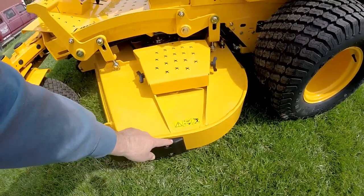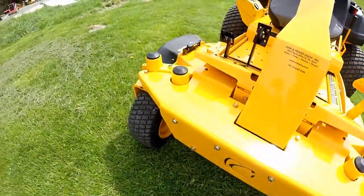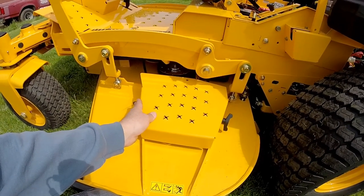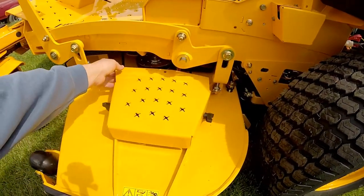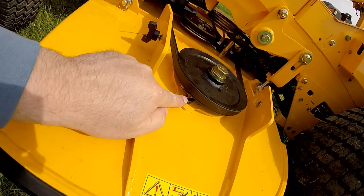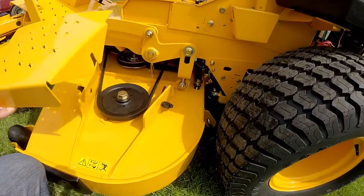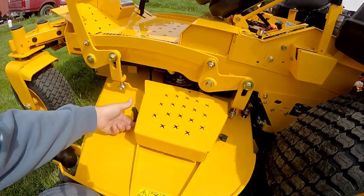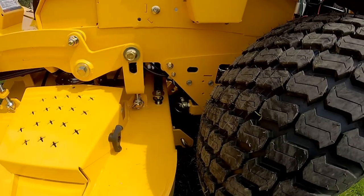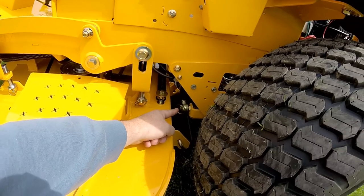Now we'll take a look at the 60-inch mower deck. There's a nice plastic guard on the side, and anti-scalp wheels with grease fittings — two in the front and one on each side. This is a fabricated reinforced deck. The guards are removable: loosen up the wing nuts on each side, lift up on the guard, and you'll be able to get right to your pulleys and grease fittings on each spindle. This deck has three blades, and each spindle has a grease fitting.